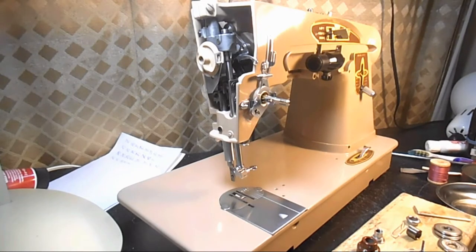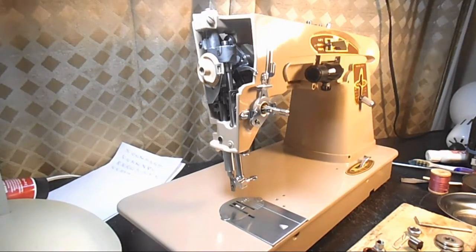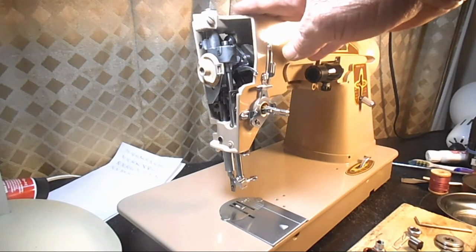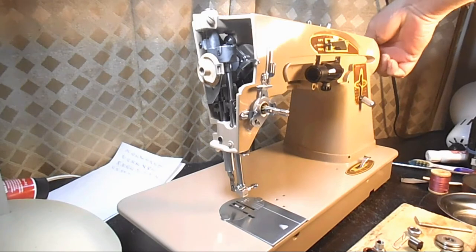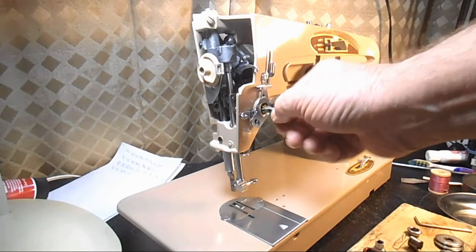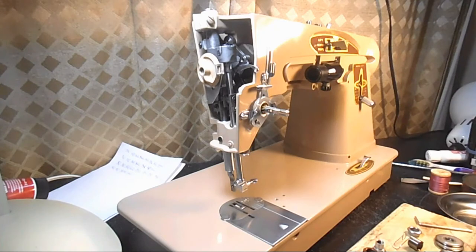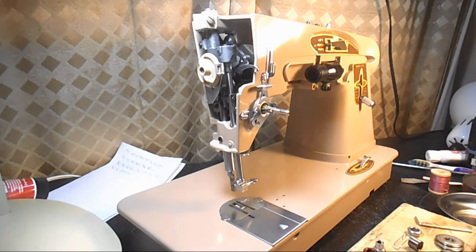This is Andy Tube. I'm in the process of restoring this Singer model 503A. I've been putting parts back on — not doing any adjustments yet, just putting the parts back. I had removed over 120 parts, so I'm putting them back on now. I had started to work on the thread tension unit and realized there are some minor differences between it and the Singer 401A, 403A, and 404.